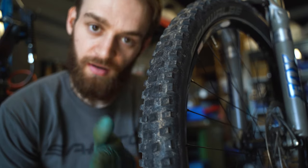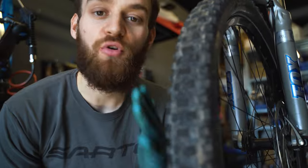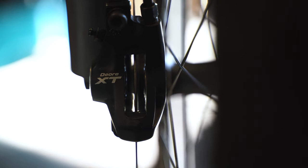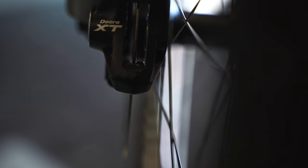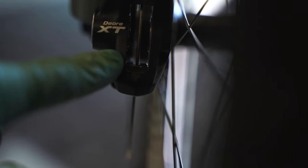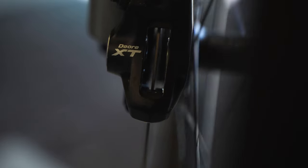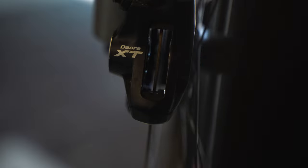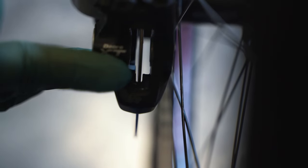What we now want to do is check if our rotors are actually running true and aren't warped or deformed. The easiest way to do this is to actually remove your brake pads from the caliper, because then you're able to see it better. You can take the caliper as a still reference that doesn't move, then just spin your wheel and check if the rotor is actually moving around. In this case it's really nice and still, so this problem is taken care of.